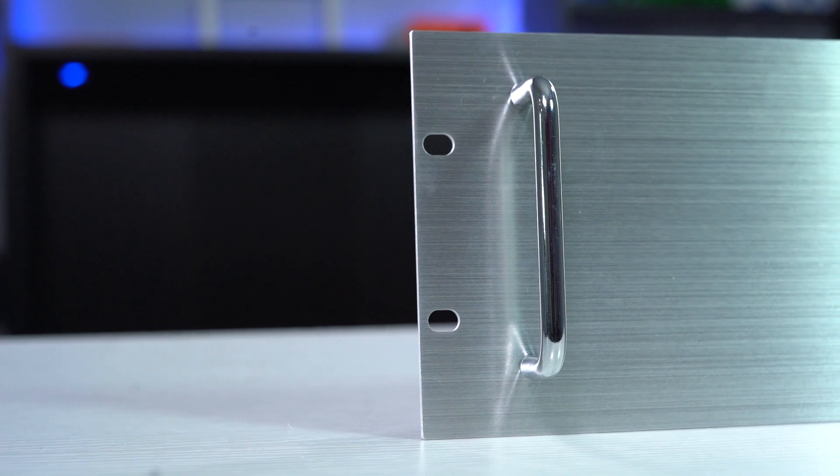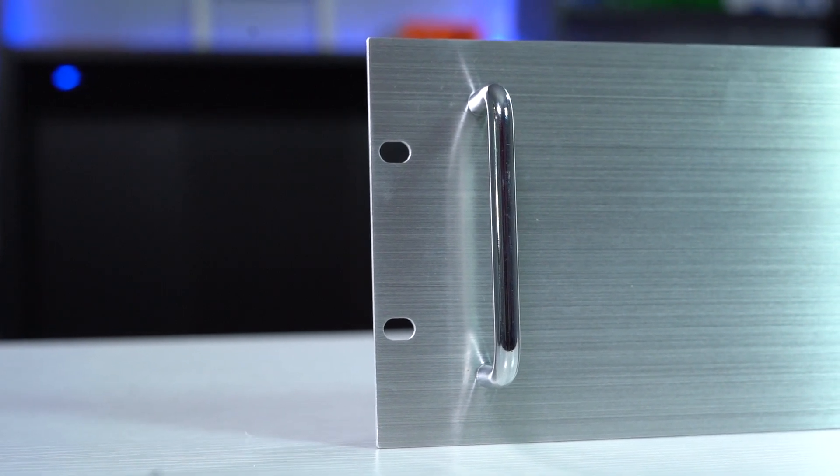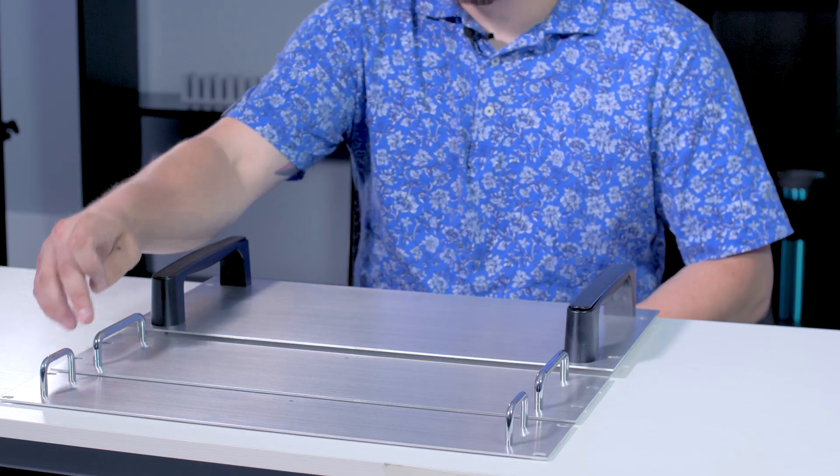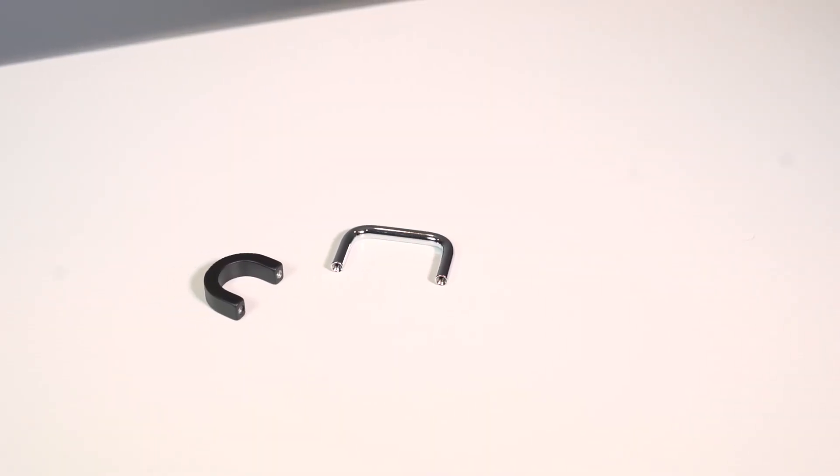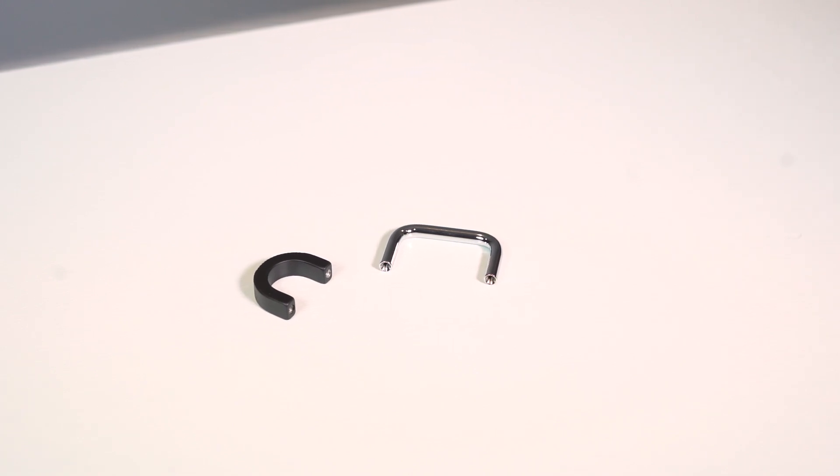We offer multiple size handles for your enclosures to make removing and handling a little easier. We have three simple sizes: small, medium, and large. These vary in size and mounting style. But we also stock oval size handles that can be mounted on your enclosures or panels as well.